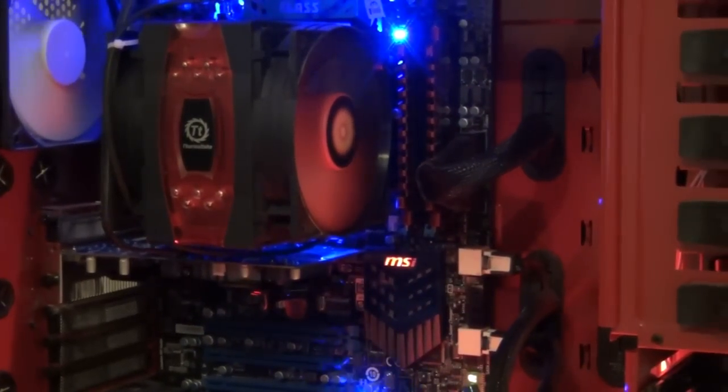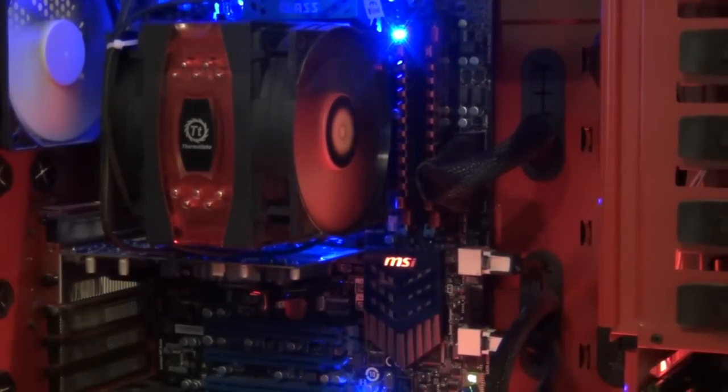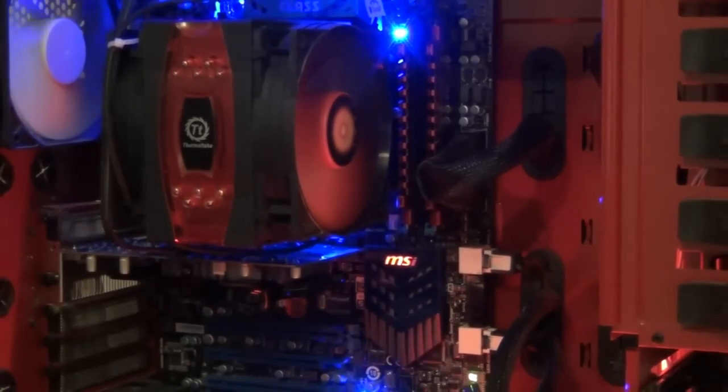I just wanted to show you the 7750 running in my case because it looks hilariously small. I just thought I'd show you that compared to the CPU cooler — it's absolutely dwarfed, you can barely see it. But I'll hop off now and we'll talk about the results.